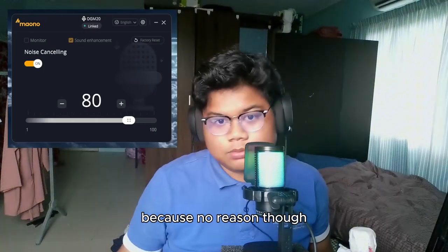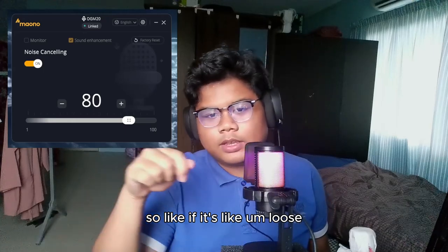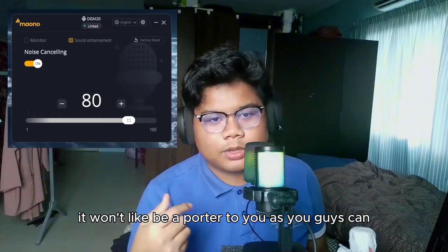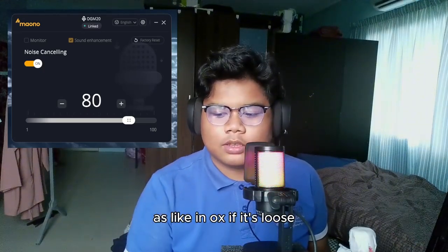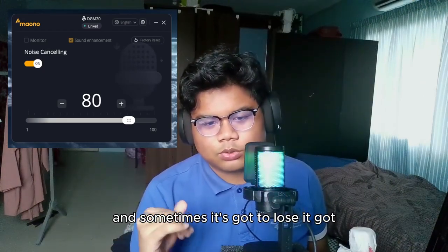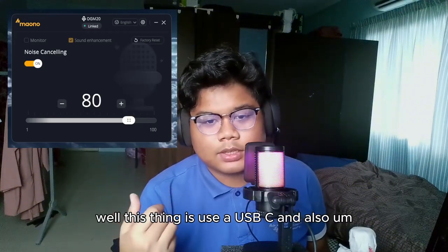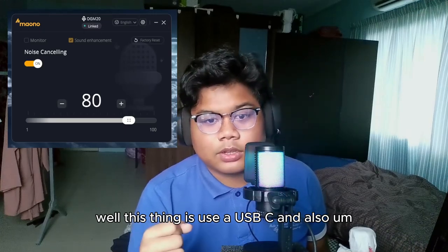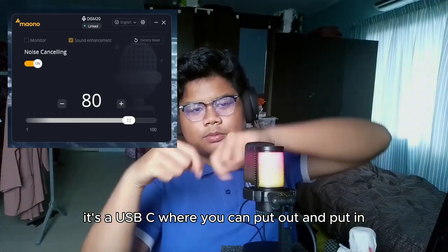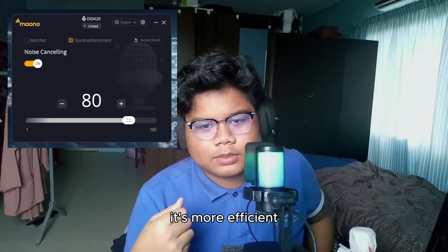This connects to USB-C, so if it gets a bit loose it won't be a bother — unlike an aux cable where if it's loose it sounds weird and if it breaks it breaks easily. This uses USB-C so it's more reliable.